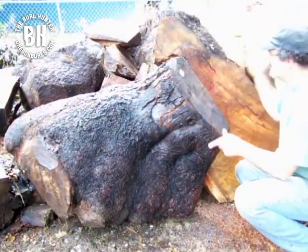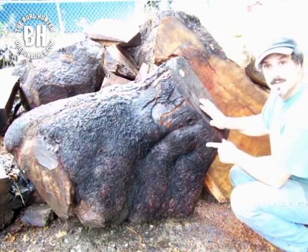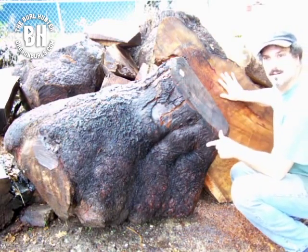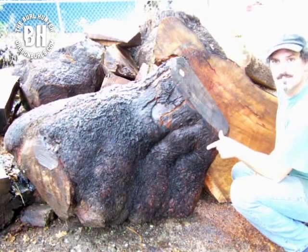A week ago I split this down the middle, and right now I'm going to just trim it up. You can't really see the good figure because it's been sitting for a while, but we'll get some fresh cuts in here and you'll see the figure.